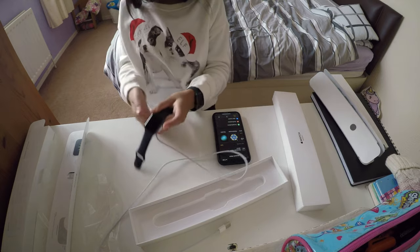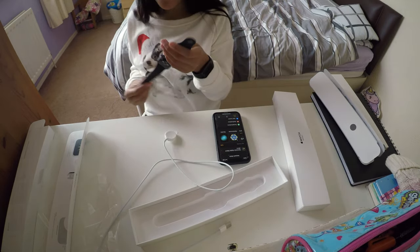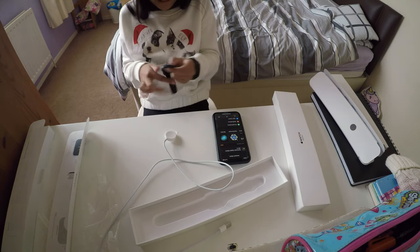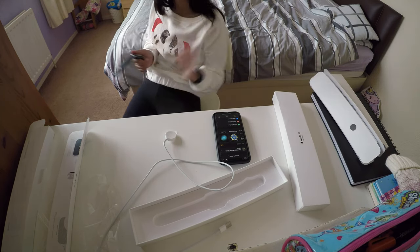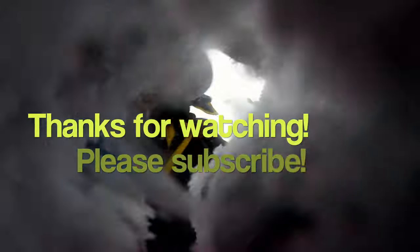Okay, that was a bit long. But thanks for watching. Please subscribe. Bye!